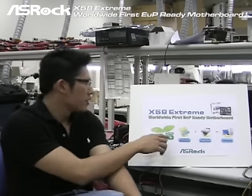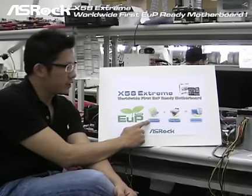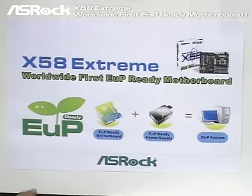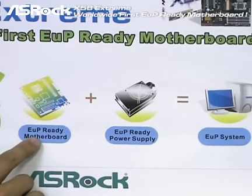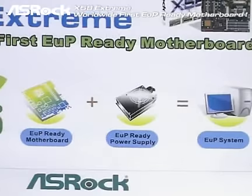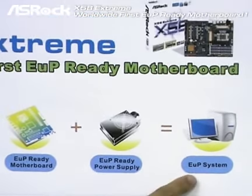Since EUP is defined for the complete system, let's talk about how to set up an EUP ready system. To set up an EUP system, you do need to have an EUP ready motherboard with an EUP ready power supply. When the system is in off mode, there are two components consuming power: one is the motherboard and the other is the power supply. So two things are required: first is an EUP ready motherboard, and the second is an EUP ready power supply. With both, you can set up an EUP ready system.